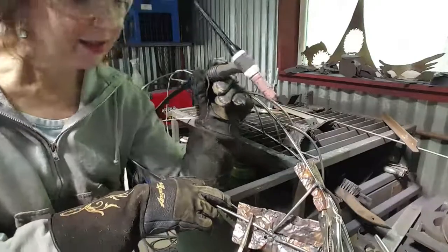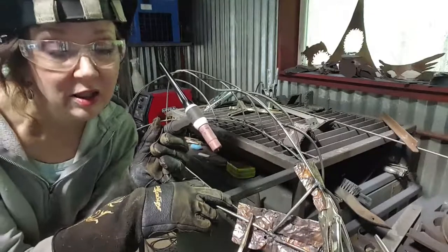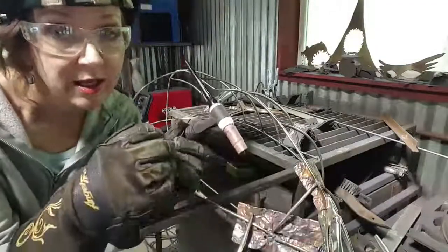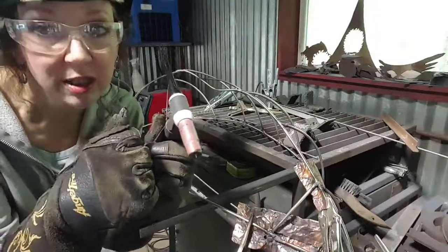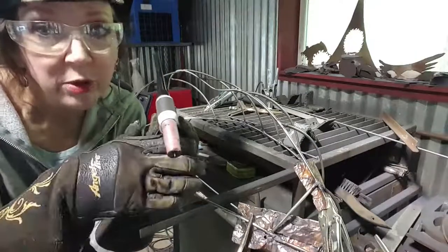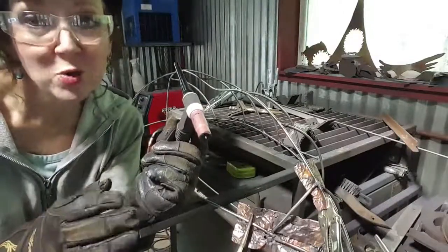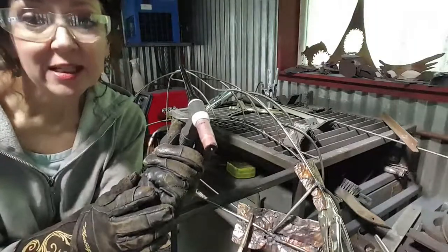This probably will sound weird to anybody who hasn't done welding, but it's really cool when you see the metal start to turn into liquid on this side and start to turn liquid on that side. And then pretty soon you've got these two little puddles of liquid jiggling and being all melty right next to each other, and you're going back and forth. And then all of a sudden they just snap together into one puddle. And there's something just really super cool about that that's kind of addicting. Anyway, that's me TIG welding.